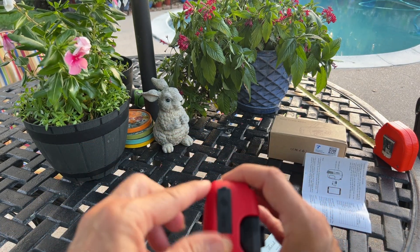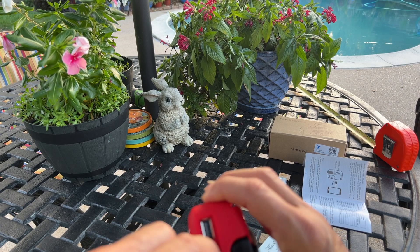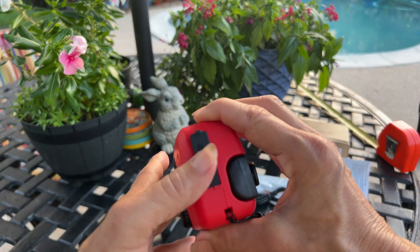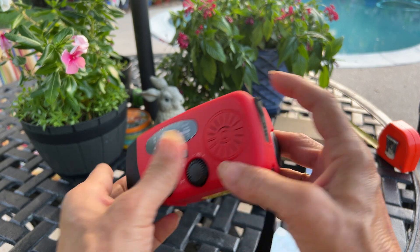The USB here — once it's charged, this acts as a power bank. If you needed to charge your phone, it's supposed to be just for emergencies, not something you'd always use.